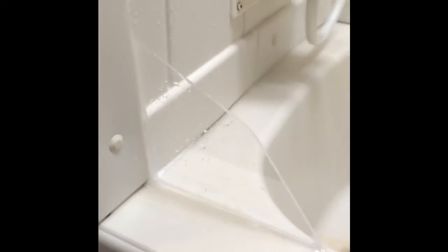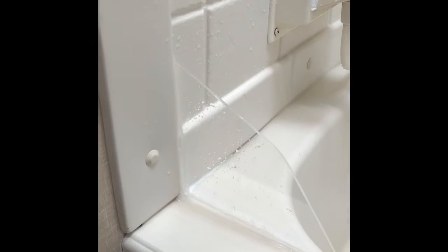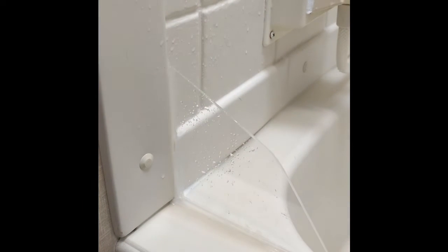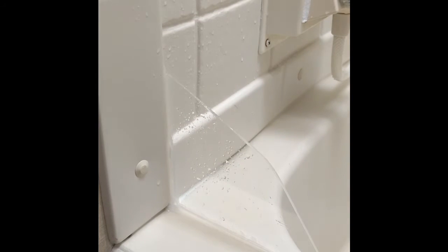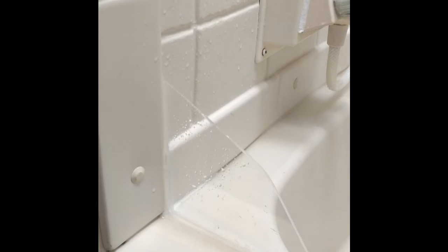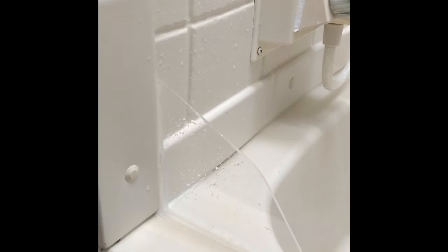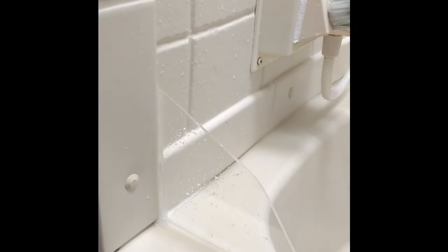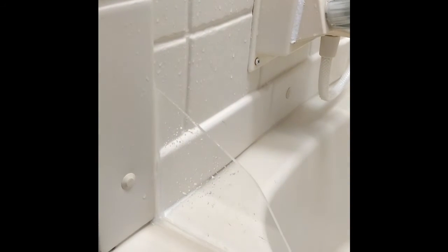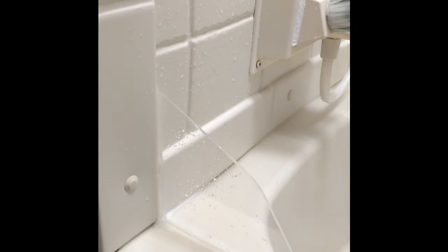Remember I said this is more about the end product than the process — that's because I was having a struggle cutting this plexiglass. I really had to score it deeper than I thought, so the piece that I had broke in an uneven way, and that's why this one is bigger than the other side. Looking back, I like the way this one is taller on this side because I think it captures more of the spray if your shower curtain isn't up tight to the front wall.